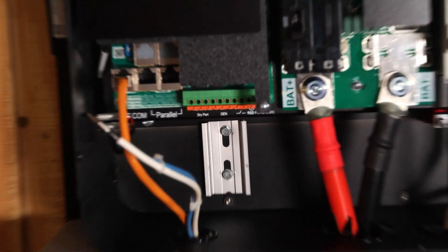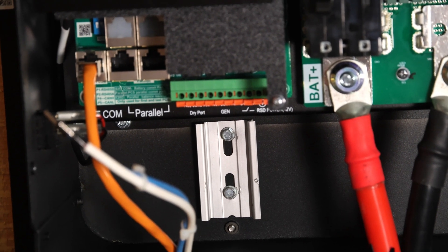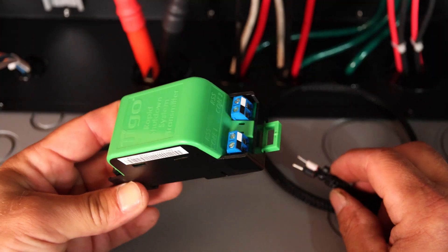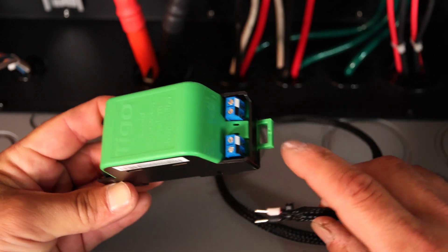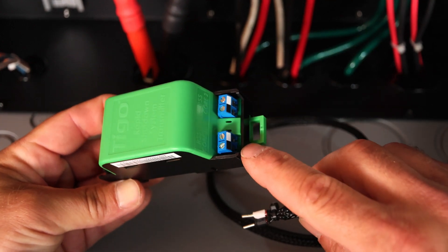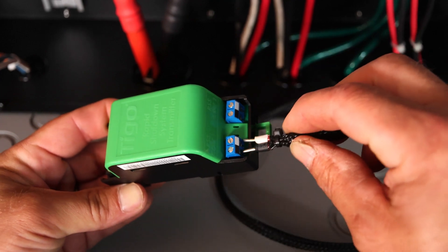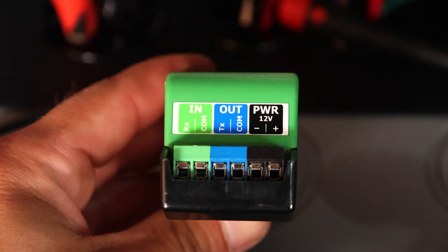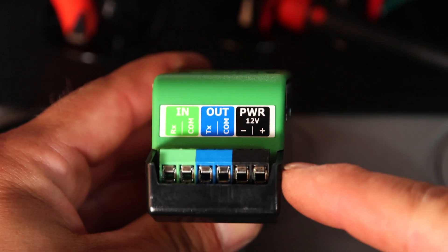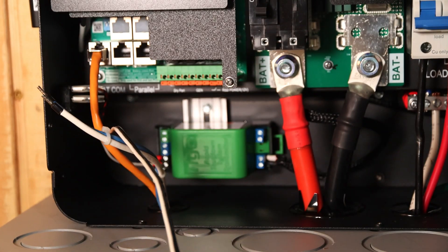Now looking inside, you can see below the communication board there's that little piece of din rail. On the Tego transmitter you can wire up to two different signal cores; we're just wiring up one. You can see on the terminals there's a white and black terminal, and on the core there's a white and black wire — just match those up. On the other side of the transmitter I'm going to wire up a couple wires to the 12-volt power.